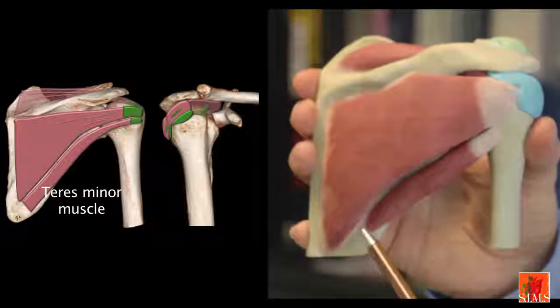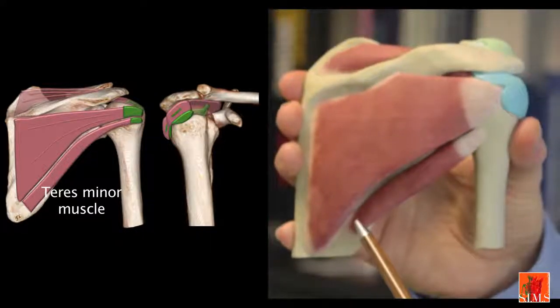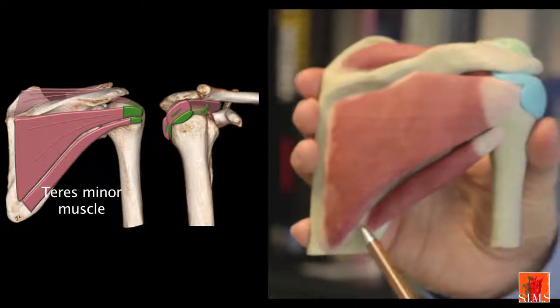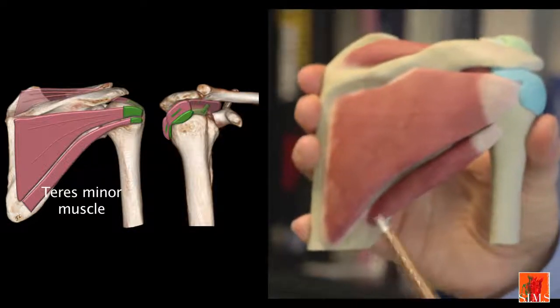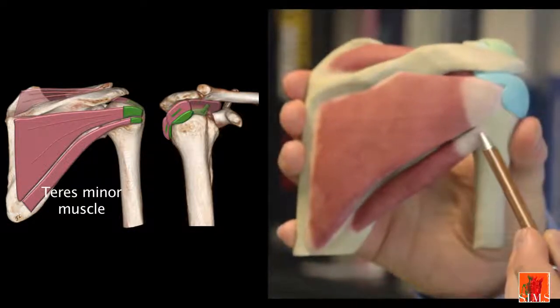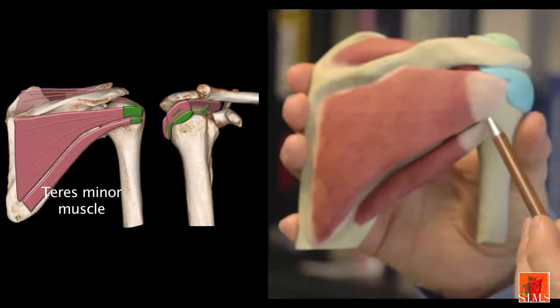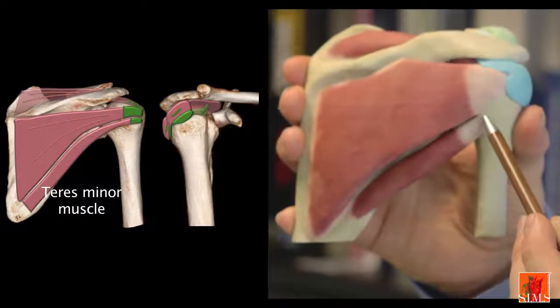The teres minor muscle originates from the infraspinatus fossa along the superior half of the lateral border of the scapula. It runs along the lower border of the scapula and inserts on the greater tubercle, behind the infraspinatus, on a vertical bony surface.